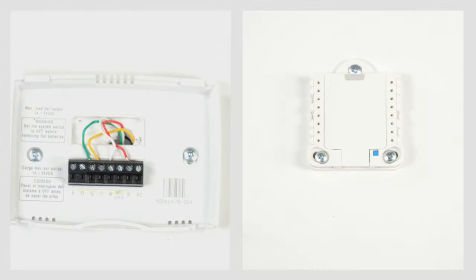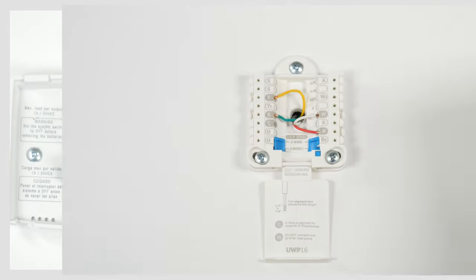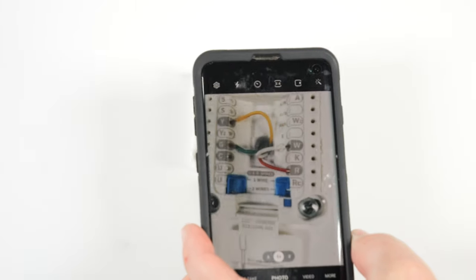Remove your thermostat to expose the wiring terminals. You will see the wiring of two thermostats. The first one is what a typical wired thermostat might look like. The second one is what a thermostat on a UWP might look like. Take a reference picture of the current wiring — you may refer to this picture in the next steps.